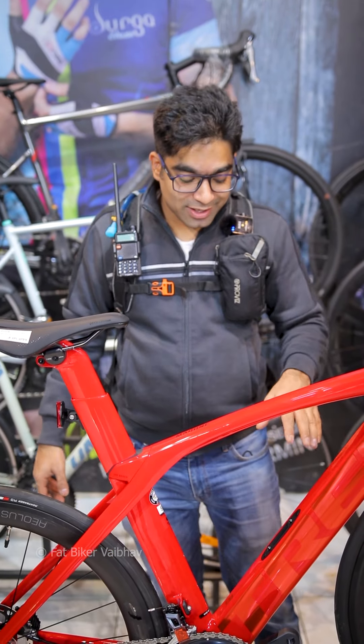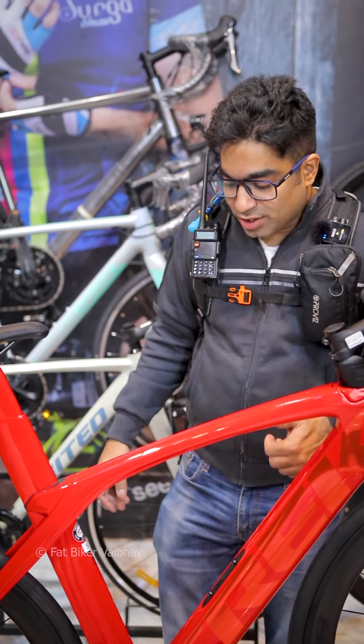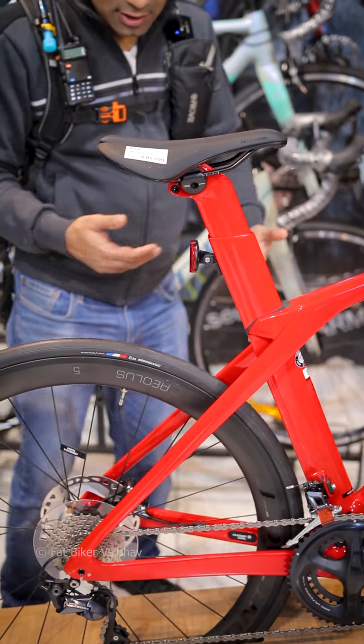In this Madone series, this is a premium series. So in this Madone series, you have a di2 shifter, and you also get different material systems.